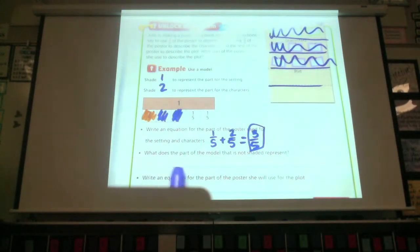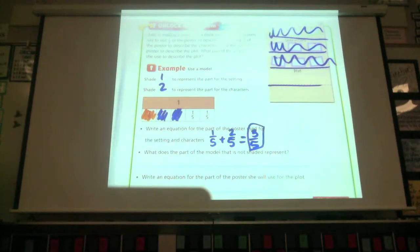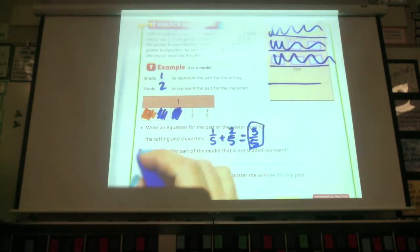The next question says, what does the part of the model that is not shaded represent? I have this part that is not shaded. What part does it represent? Raise your quiet hand when you know. What part of the poster does it represent? If you're not sure, you can look back at the problem. The plot. So we're going to put here — it represents the plot.